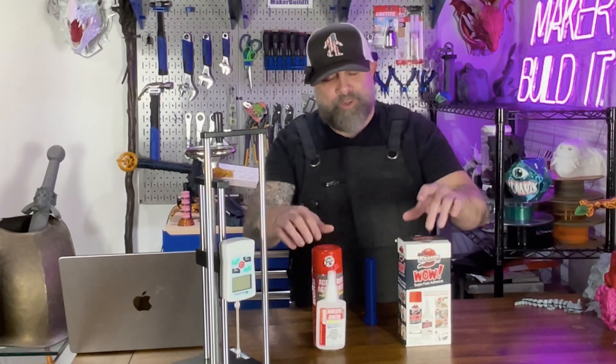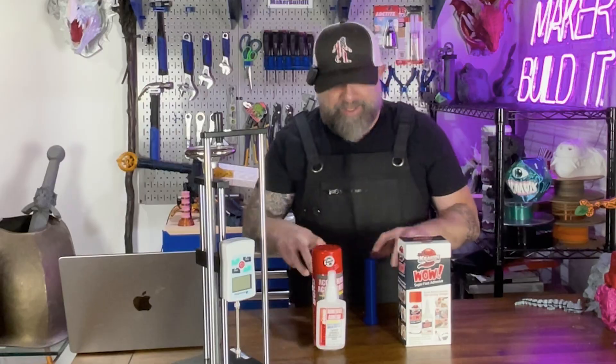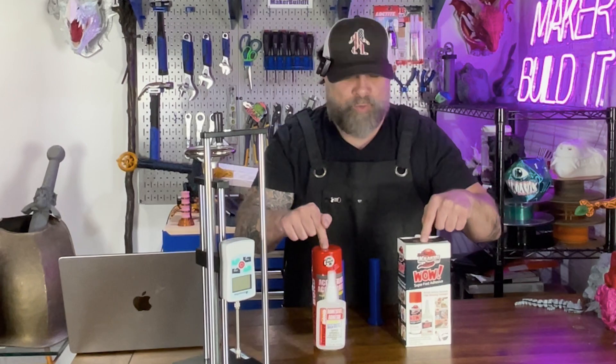Today, we're putting another set of super glues to the ultimate test. Well, maybe not the ultimate test, but our snap and twist test. And today, we're testing super glues with accelerant.